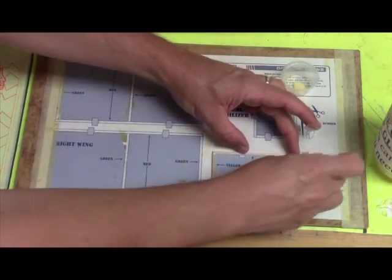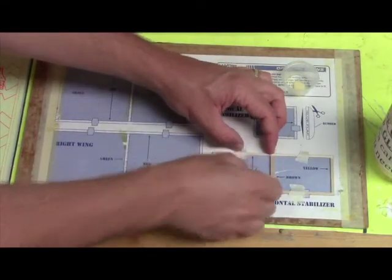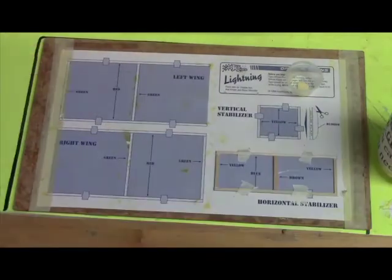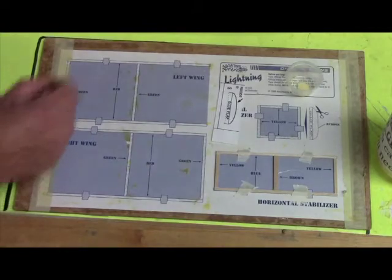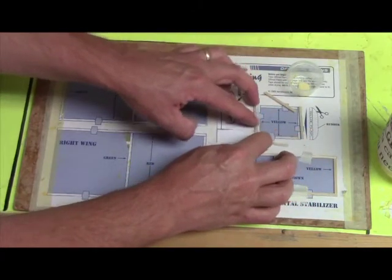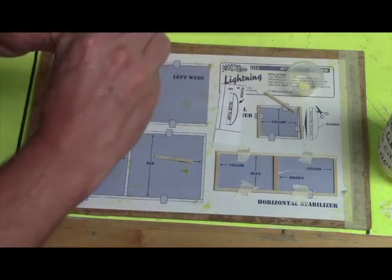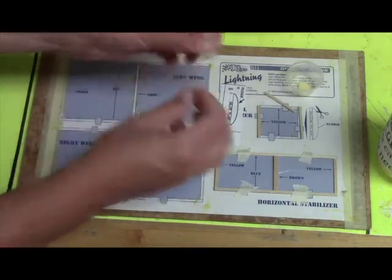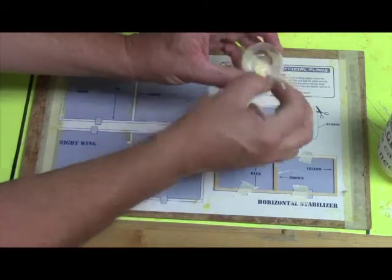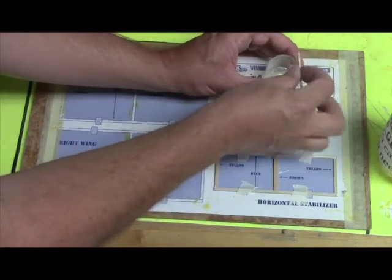Do not tape everything first and then glue it. Tape the first blue stick down, glue the other pieces in place, push the other blue stick down and use the tape to hold it together. The next part you'll be building is the vertical stabilizer — that's the wing that goes up and down on the back of the plane. You need the four yellow sticks and the rudder, the piece of paper that says 'rudder' on it. Tape just one stick down into place to hold it while you glue the rest. Take the other two yellow sticks and put glue on both ends of them, then slide the other yellow stick in place and tape it down.